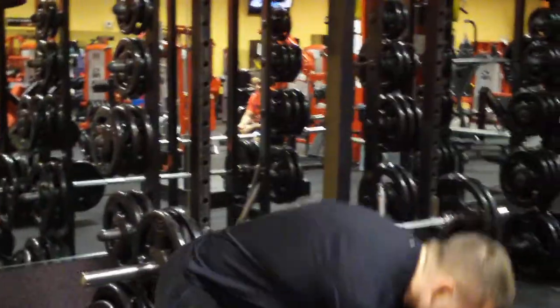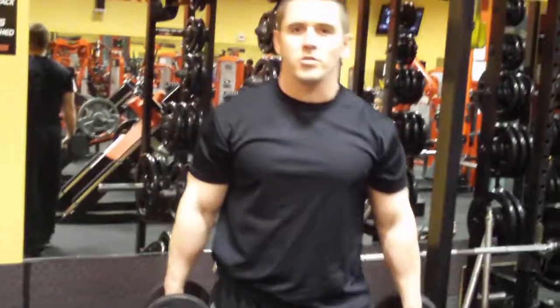Hi, today we're doing basic curls. This is a good beginning workout for bicep. We're using dumbbell curls. You can do alternating or you can do two at the same time.